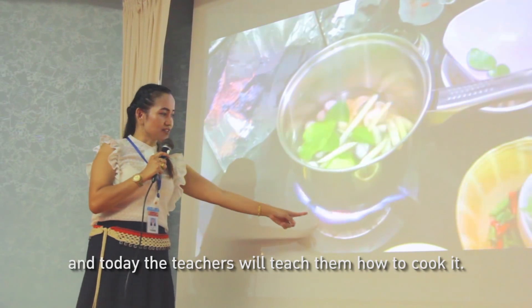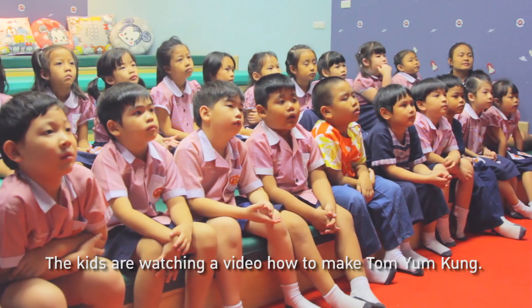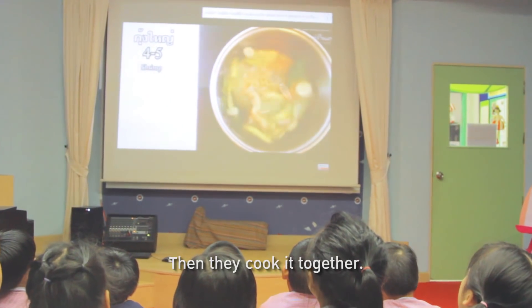Today the teachers will teach the students how to cook it. The kids watch a video on how to make Tom Yam Kung, then they cook it together.